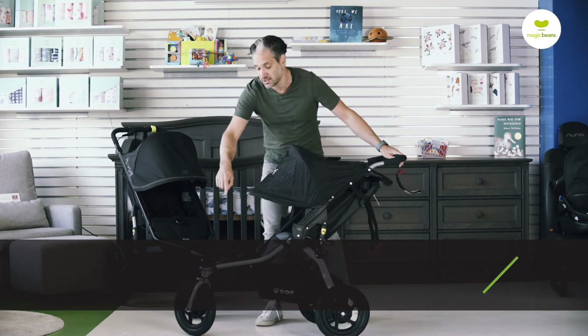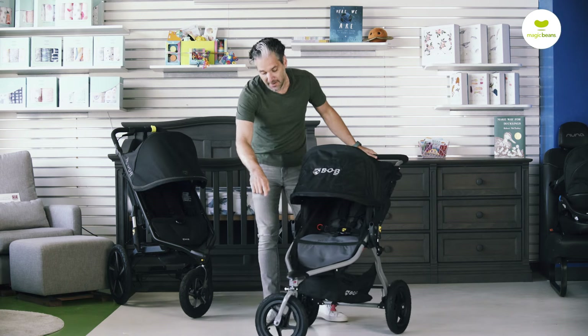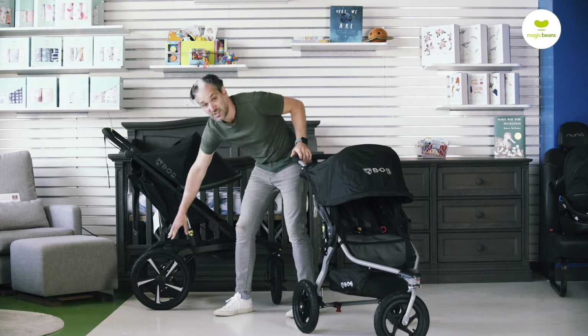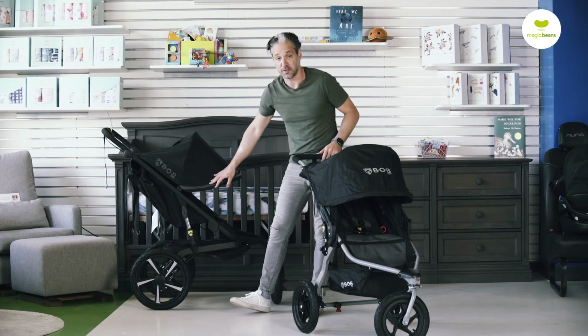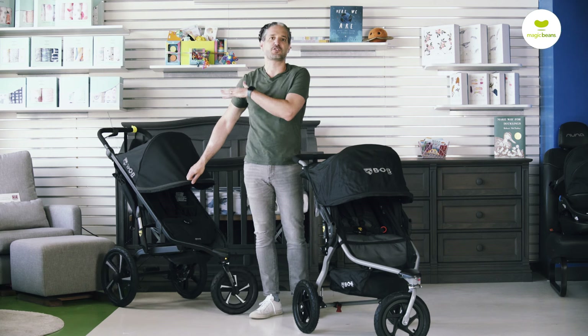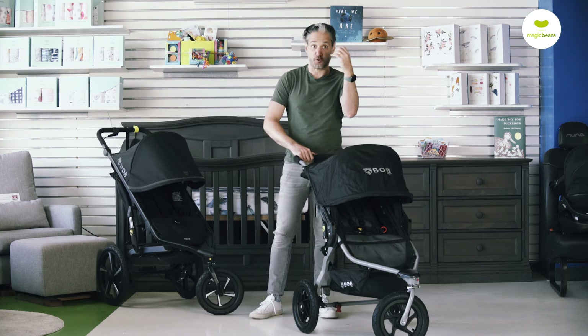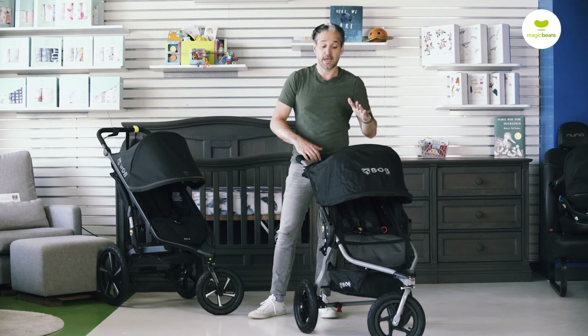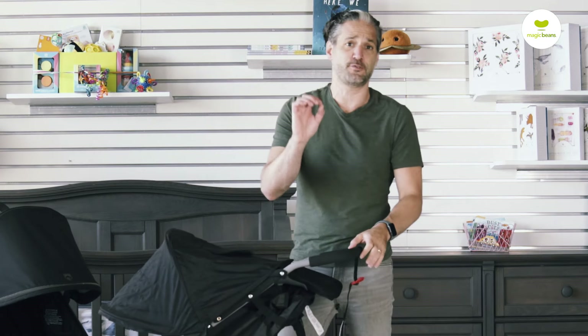It has three of the same size wheels. I have a Bob All-Terrain here — you'll see there's a 16-inch wheel on the back and it's a little bit bigger. If you want a fully-featured stroller and also want to run, look at a Bob All-Terrain and also a Bob Flex. This is a very basic stroller, and it's also a very affordable price point at just around $400, so you're getting a lot of value.